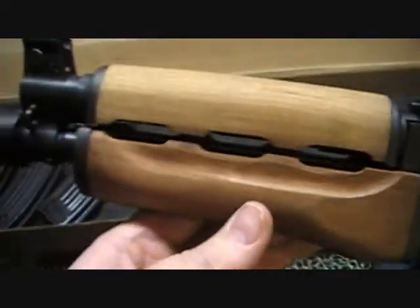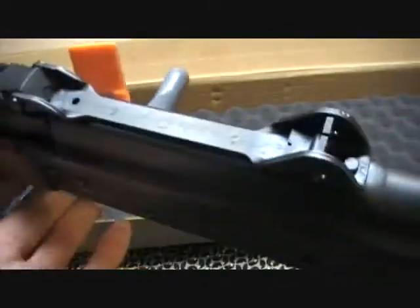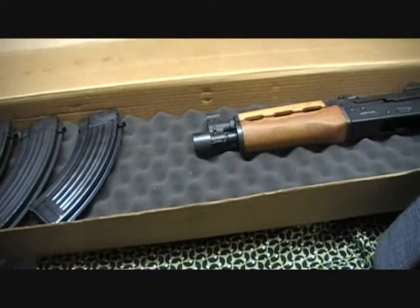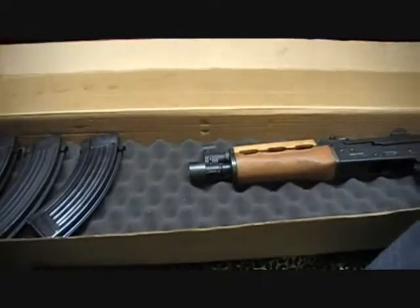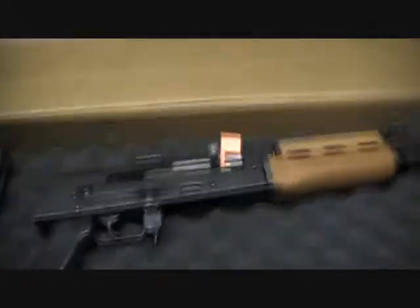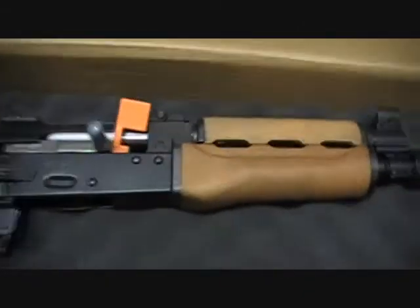I like the hinged dust cover — that's kind of neat, you know, you ain't gonna lose it. Check this out. It's a pretty nice little gun. Got the little flag in the chamber, and this little cover over the op rod.